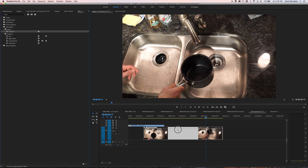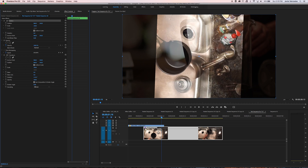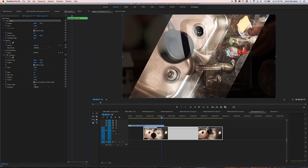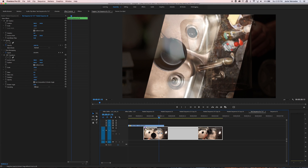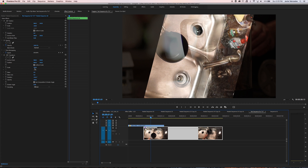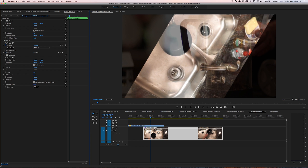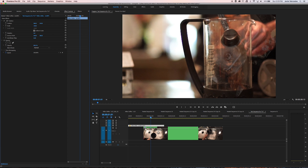I'm going to go to Transform and drag it on my nested clip. I'm going to use the Transform property to manipulate the spinning, scaling, and all that stuff. The reason is because I can use the motion blur that comes along with Transform as opposed to not having motion blur by just using Motion, which is really nice. Right here I'm looking for this last frame, right about there, and I'm going to start lining this pot up — rotate it and move it into position. We have the clip where it somewhat needs to go.